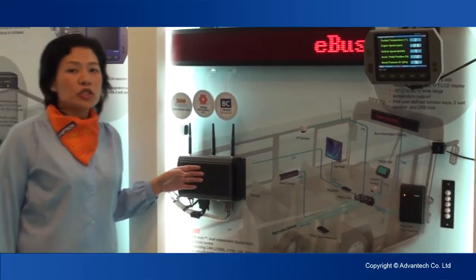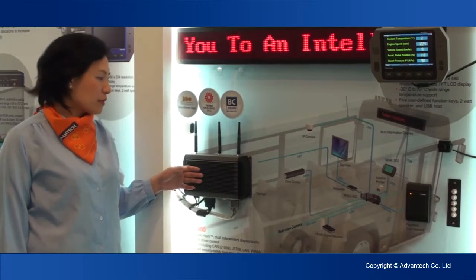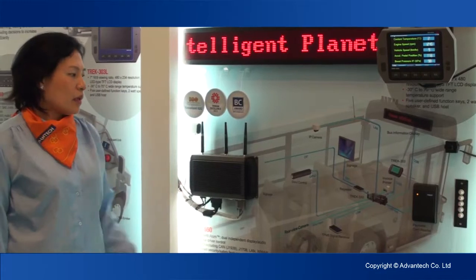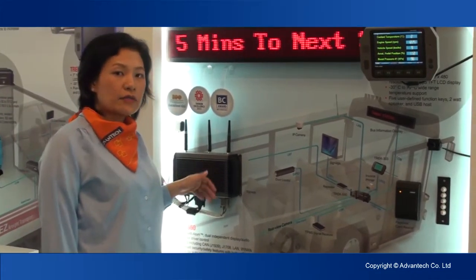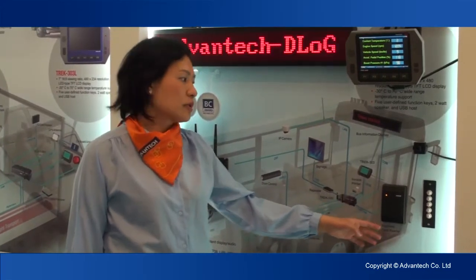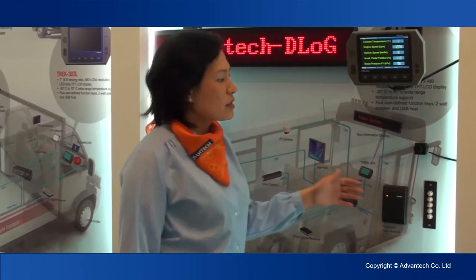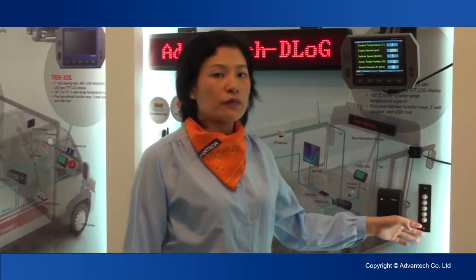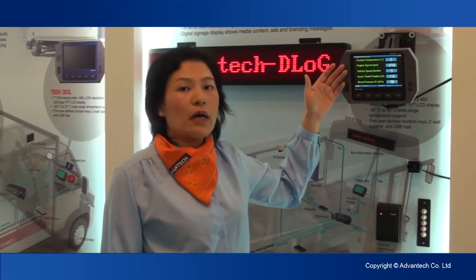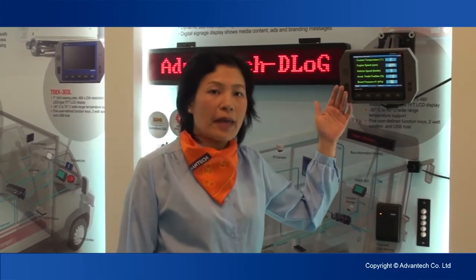It also has a built-in G-sensor and supports the dead reckoning feature. This is a bus application diagram. You can see that Check550 can connect with a smart card to do driver identification. It also has CAN bus to integrate with J1939, so you can gather data from the vehicle such as vehicle speed and RPM, and send it to the back-end site.